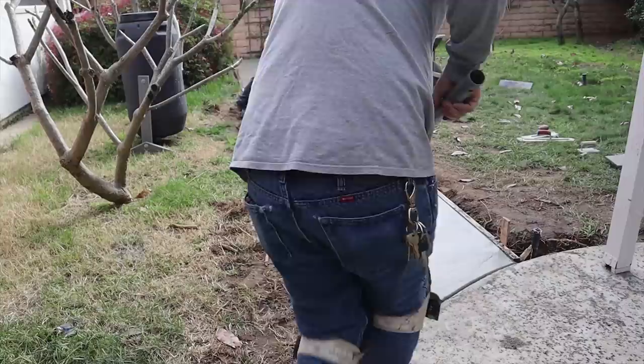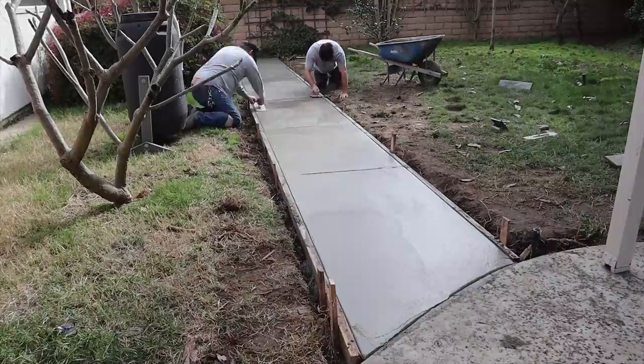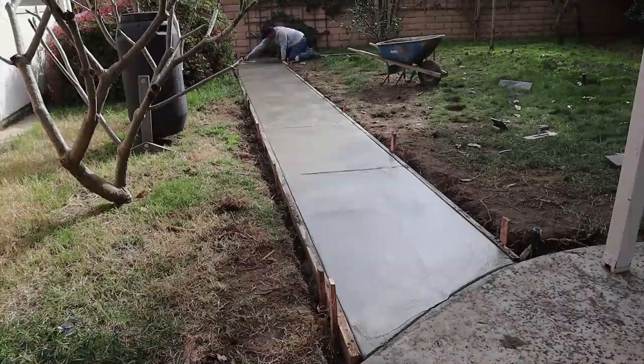We wet cut a few joints in here, doing them about every six feet. Because we have such good access on both sides, it's really easy to joint this, and the layout is easy because it's just straight across.